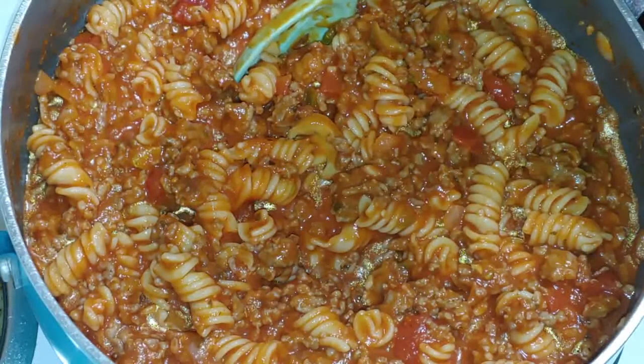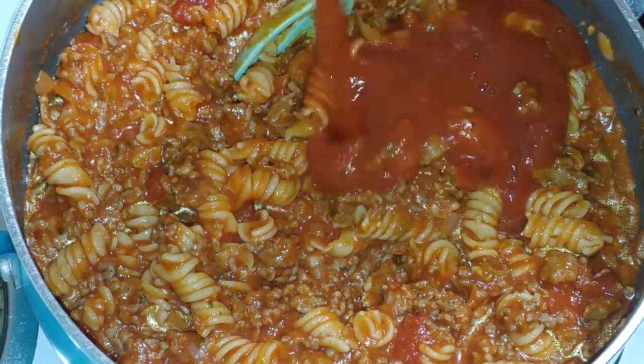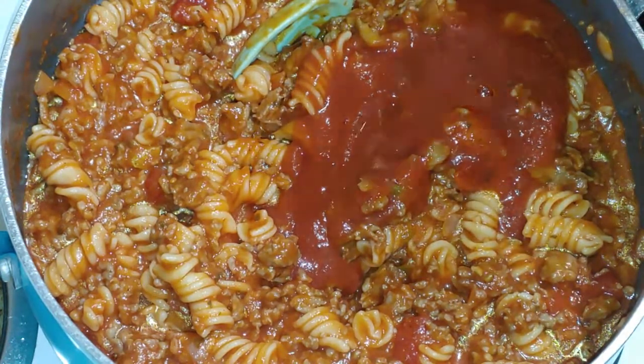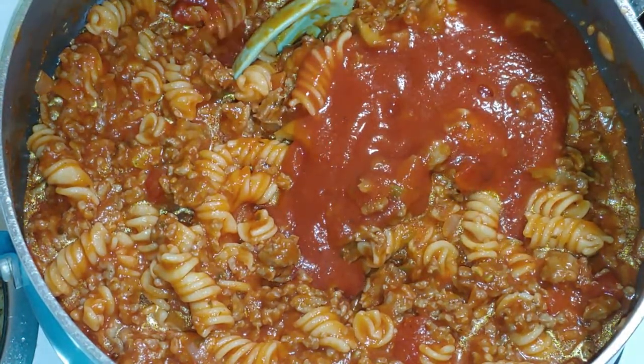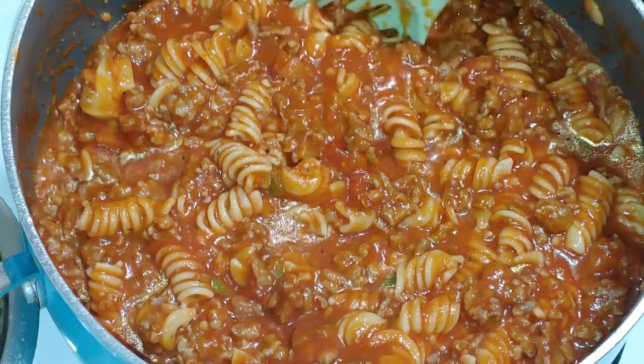I'm going to add in another half — just a half, not the whole thing this time — because when it bakes, you want it to stay really moist. And plus, it's a lot of meat — it's two pounds. We got the perfect texture.